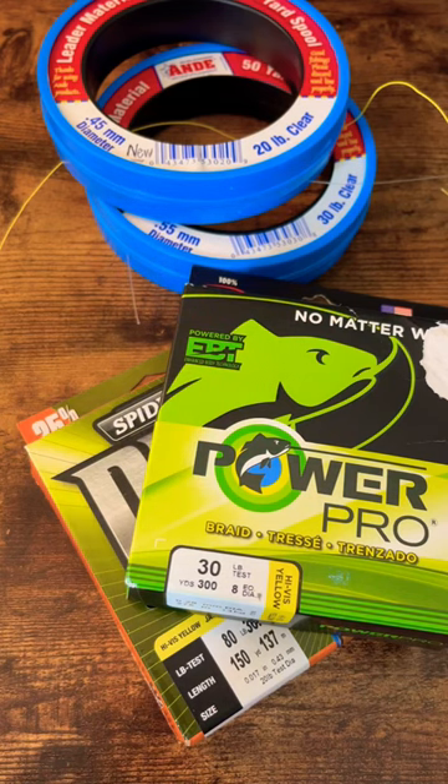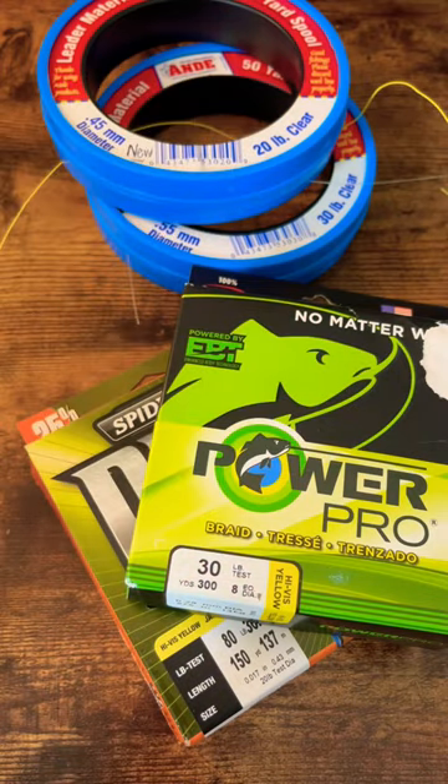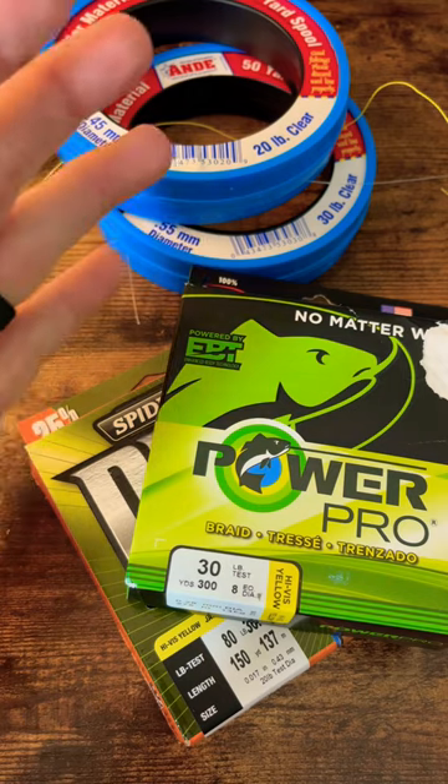All right, folks, here's the ticket to most of your line needs when it comes to saltwater fishing. A good braided line with a mono or fluorocarbon leader is going to work great, whether it be inshore, nearshore, on the pier, or in the surf.